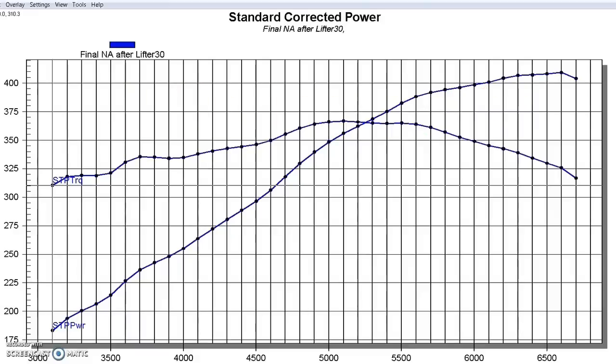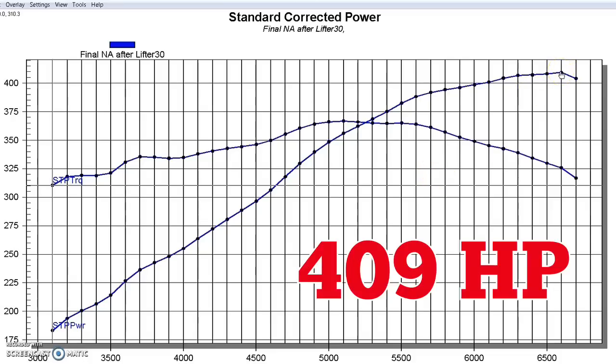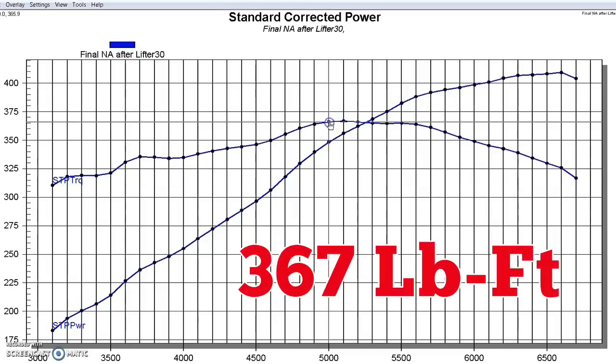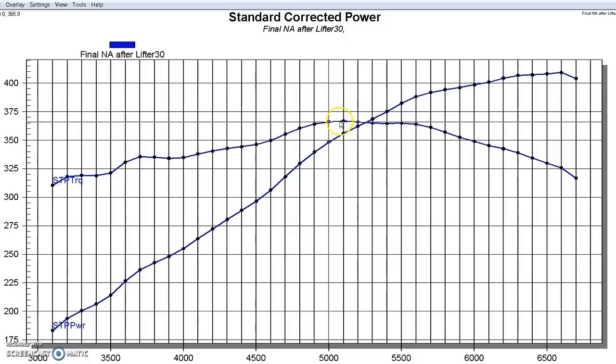Our first test motor was the 4.8 liter, featured forged pistons and a Brian Tooley Racing stage 2 turbo cam. Other than that it was basically stock — stock 706 heads with springs. Now if we take a look at the power output, this 4.8 made 409 horsepower at 6600 RPM and 367 foot-pounds of torque. It did pretty well naturally aspirated — good start, just a cam-only 4.8 basically.